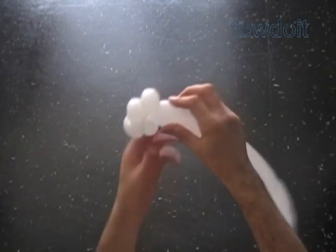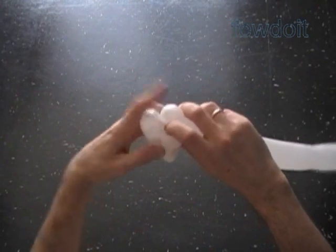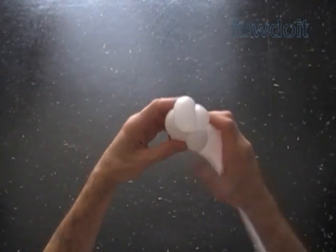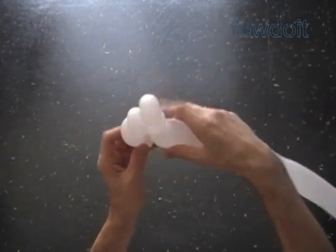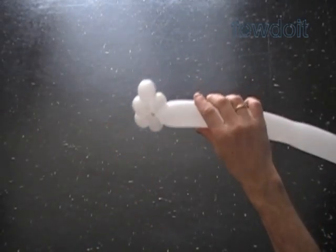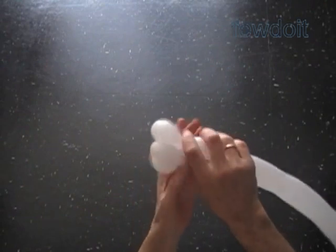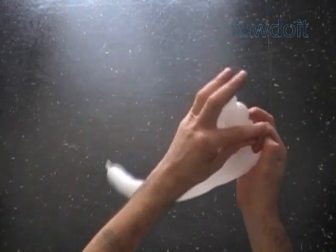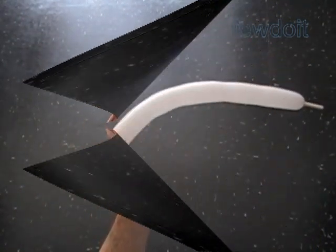Twist the fourth 1-inch bubble. Lock both ends of the chain of the first four bubbles in one lock twist. We have made a hand or fist with the thumb up. That is our hand here. We are going to use the rest of the white balloon to make the second hand. Cut it off nicely and tie off the ends.